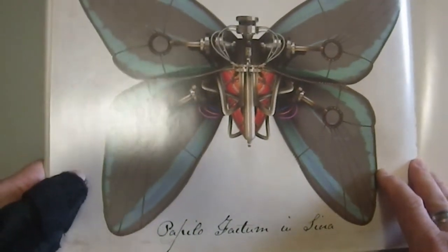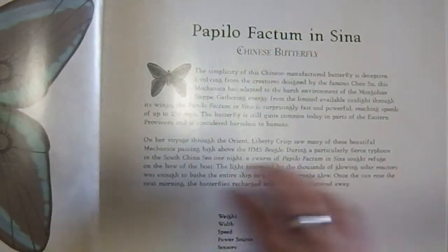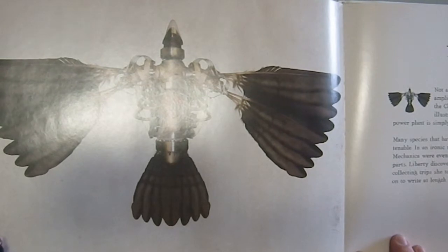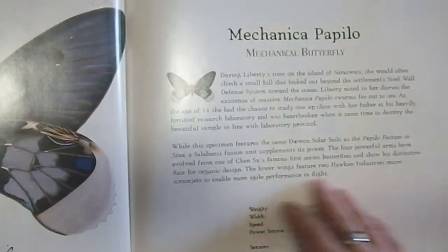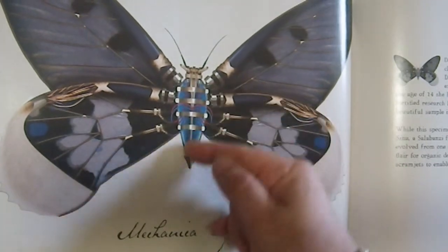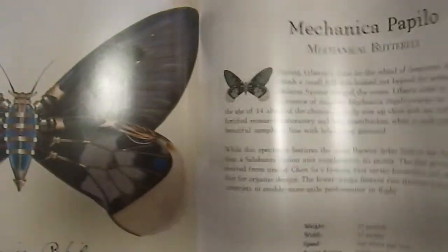Then we have the Papillofactum Cinae, the Chinese butterfly. Then we have the Merlua Electrica, the electric blackbird, which is kind of awesome. Then we have the Meccanica Pablo, the mechanical butterfly. I really like this particular design — that barrel design with the violin side, that's just very cool looking.